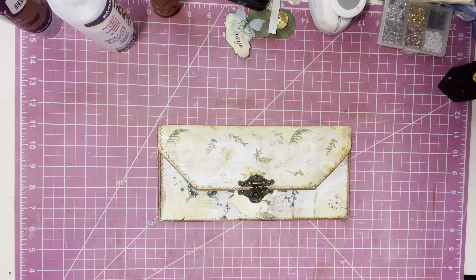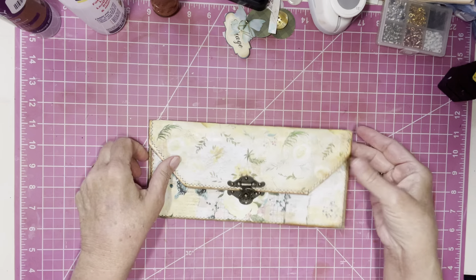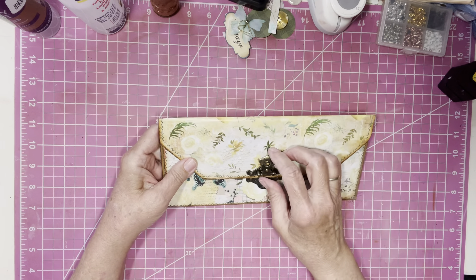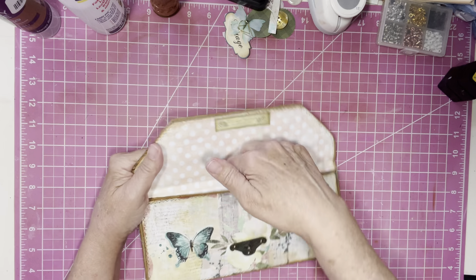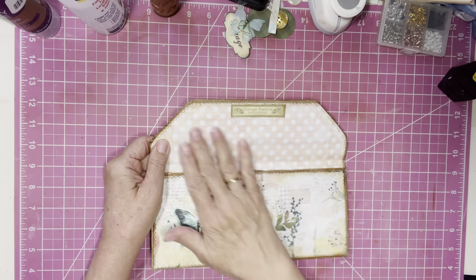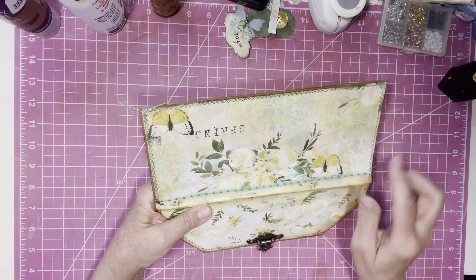Hey everybody, Brenda here. When we left off last time, I had needed to sew around our little sack clutch I turned into a designer clutch. What I had done is I sewed all around, put it together as a pouch, and then after it was all sewn together I put Mod Podge all around. Right where the seam was where these two papers came together, I put a little bit of washi tape, and that has been Mod Podged over.